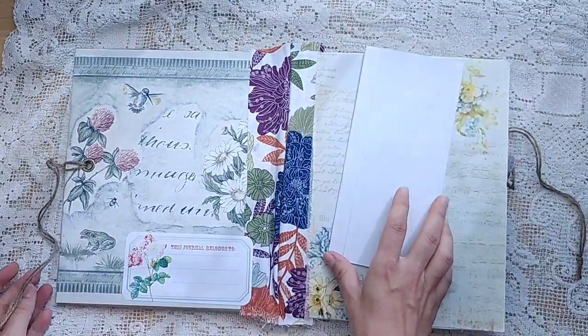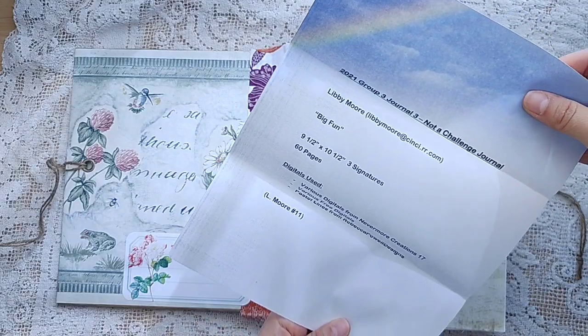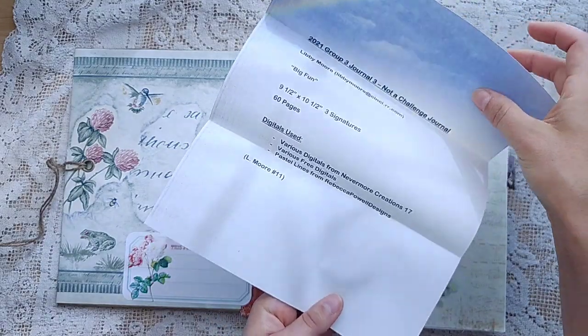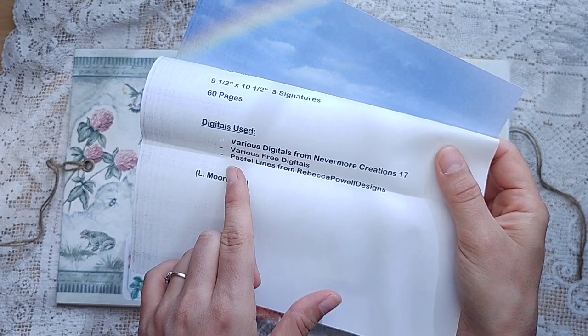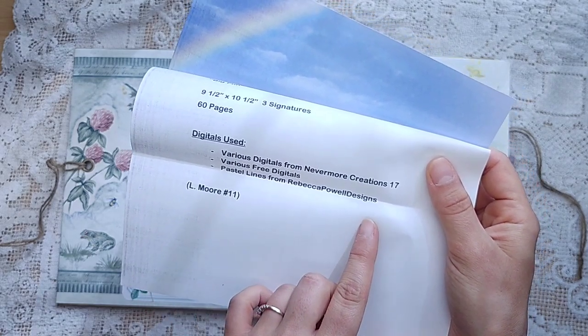This is big — it's a large journal. What a beautiful wallpaper border. This is called Big Fun. There are 60 pages. She's used various digitals from my shop, which is Nevermore Creation 17, various free digitals, and then pastel lines from Rebecca Powell Designs.